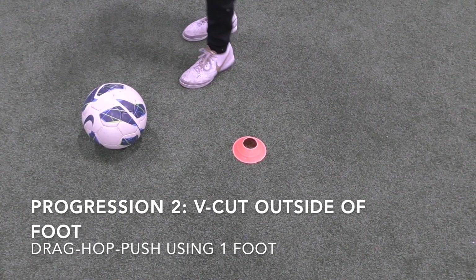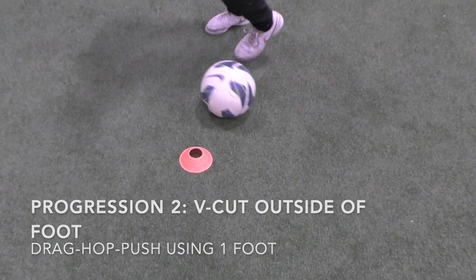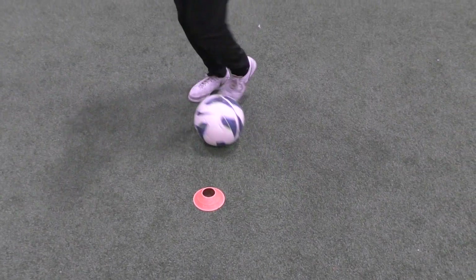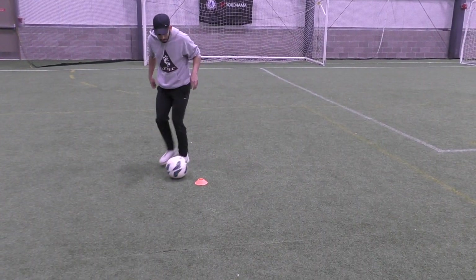Progression number two: use one foot for about 30 seconds, then use another foot for another 30 seconds. Once the ball's on the left side, you drag it back to the left and touch forward with your left. So it's a diagonal touch back and a diagonal touch forward.